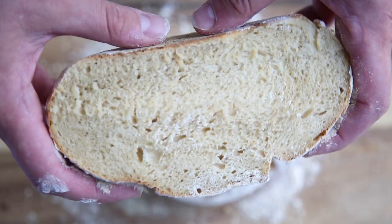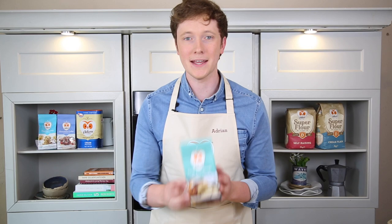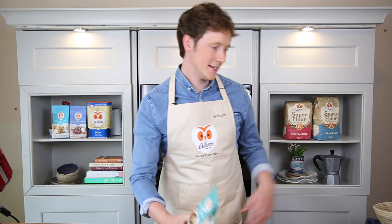Let me show you how easy it is to mix sourdough using the new Odlams Craft Sourdough Bread Mix. All you're going to need for this recipe is the new Odlams Craft Sourdough Bread Mix and water. That is literally it — that is all you need for this recipe.